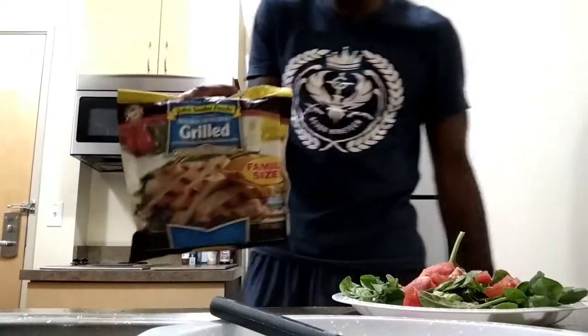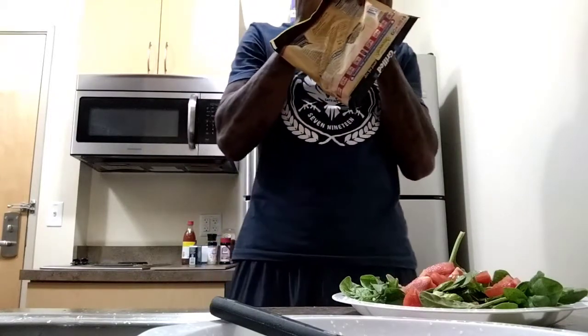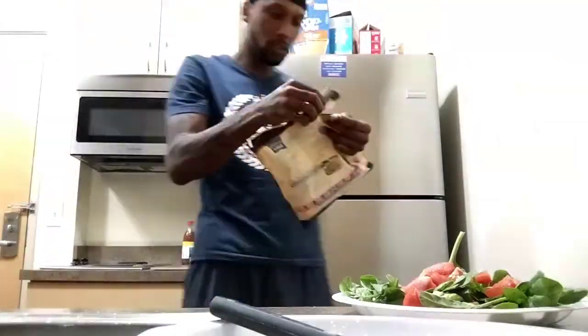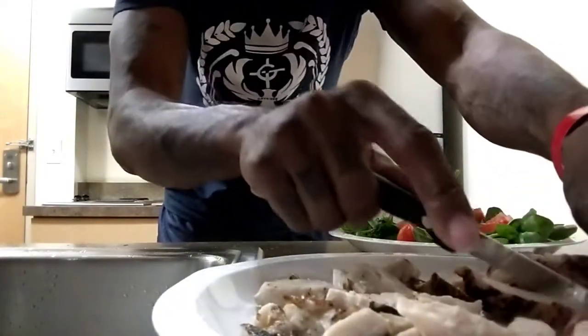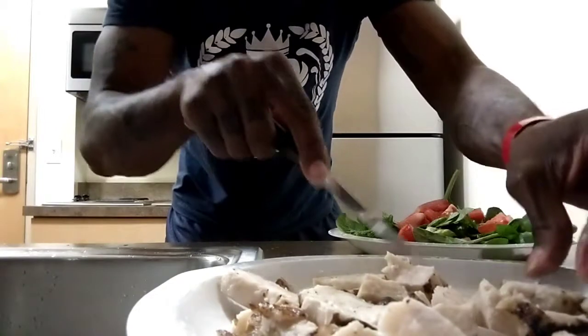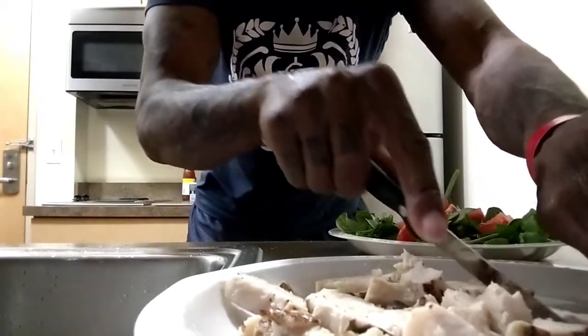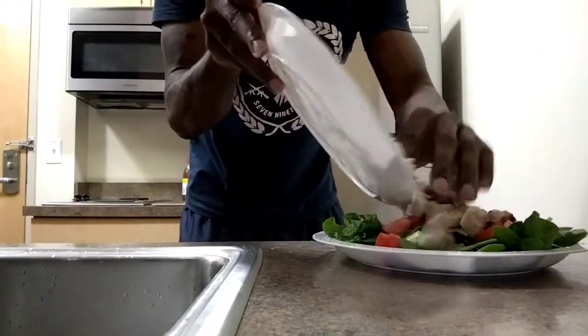You got your grilled chicken — you can get it from Food Lion. I don't know any other places that got it like this. I'm going to put it on this plate first just in case I have to slice up some of these chicken pieces, like that, slice like so. Quick salad — that's in five minutes! You can put the chicken on your salad like that.